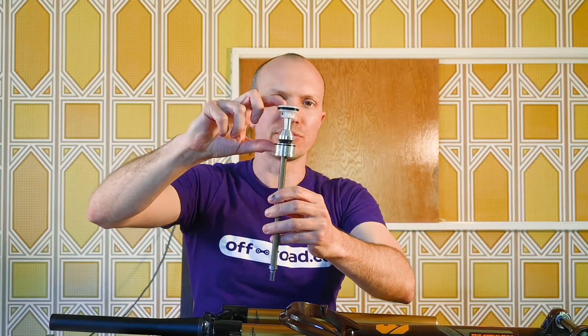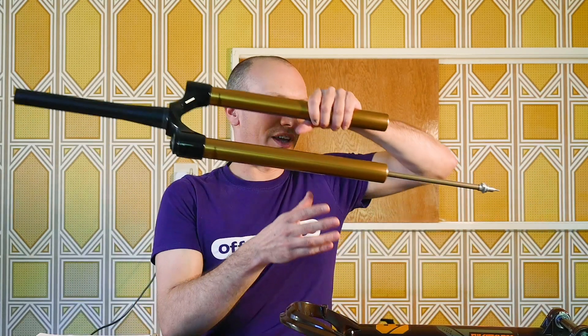I'm back after taking the fork apart. What are the differences between the old air spring and the new air spring? First things first — these are both the same travel fork, but the new one is quite a lot longer. I've measured it and it comes in at 60mm tall, whereas the old one is 51mm. A bit of fun maths later and it turns out the new negative air volume is actually 17.6% larger, which is a good old chunk. It took me a while to figure out how they've done this, but it's actually pretty cunning.